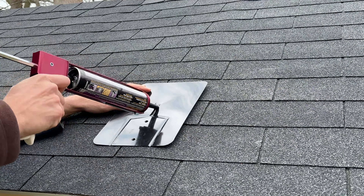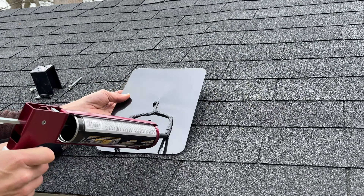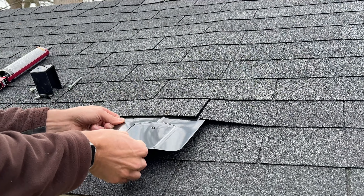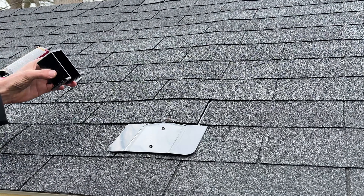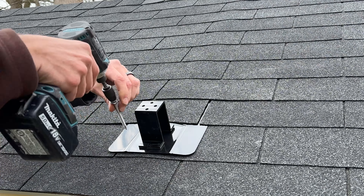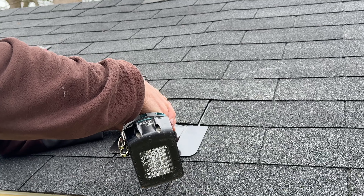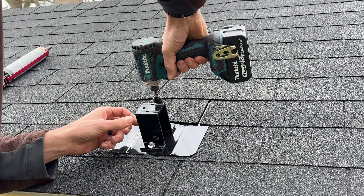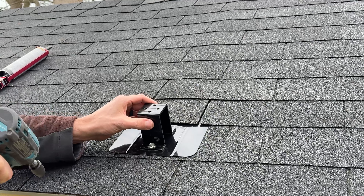Then I'll use some roofing sealant along those channels to help seal up the bottom of the flashing. I'll lift it up so I don't smear the sealant, and once it's in place I'll set it down and get ready to drive the two lag screws through the bracket. This is where you should really feel those bite in — it should be much more resistance than just the sheathing, and you should feel resistance all the way down as you're driving them in. I'll sink the first one most of the way down, then drive the second one, and do final tightening to get it fully secured.